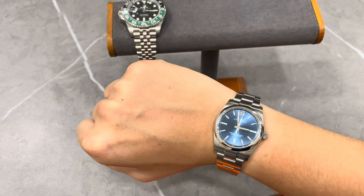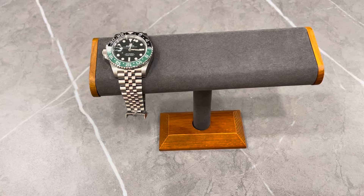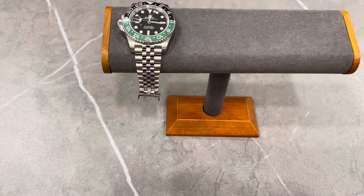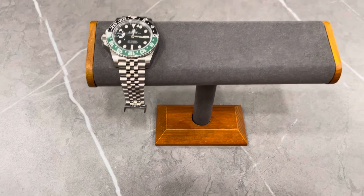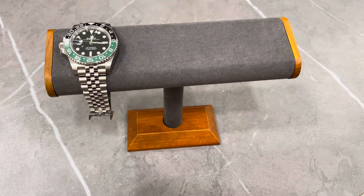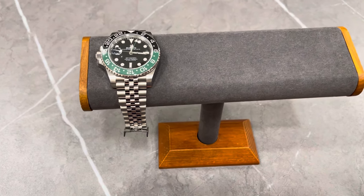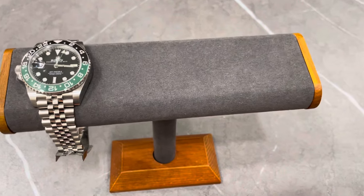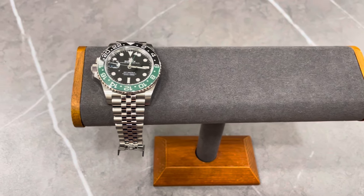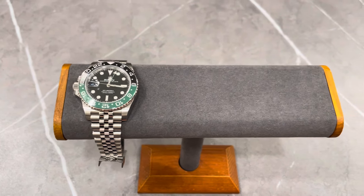Now I'm going to take this off and try on the GMT Master 2. Honestly speaking, the Oyster Perpetual 34 millimeters is not that small. Some of you may feel this watch is small, but in actual fact it's really not that small.